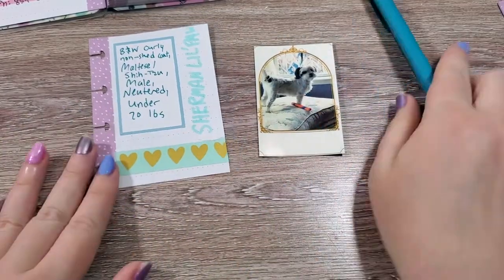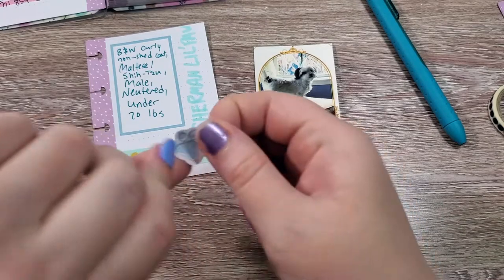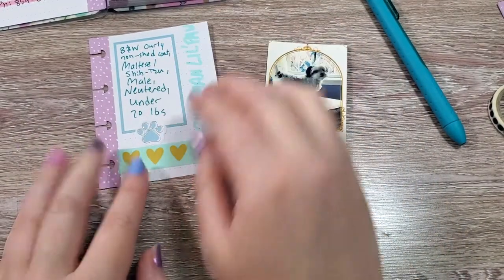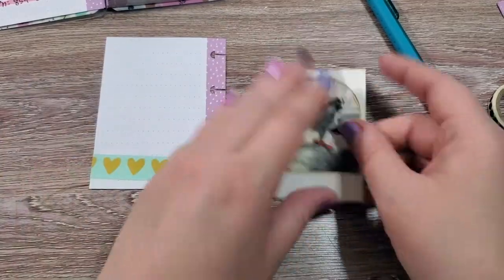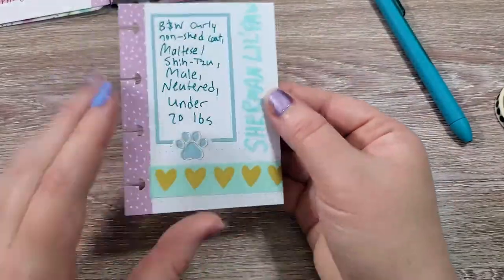That'll be his title card. I'd like to add a little paw print sticker from our pets sticker book right here to keep that uniform. And then I'm going to add this little sticker of Sherman on the back. So there is his little title page.